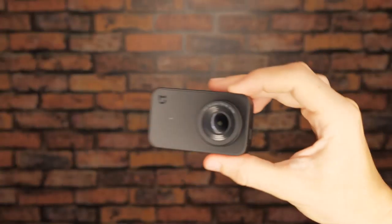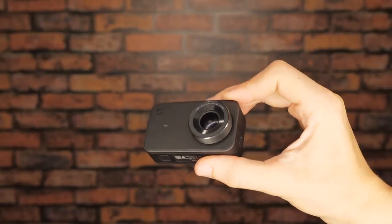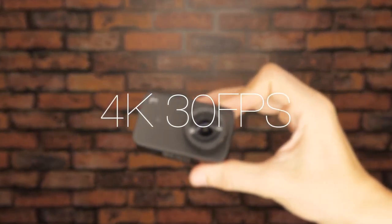Hey, what's up guys. Today I'm going to show you some footage that we took on the new Mi Jia action camera, an awesome little device from Xiaomi that can shoot in 4K at 30fps. It's great for shooting outdoors and comes with a very small price tag of just $122.